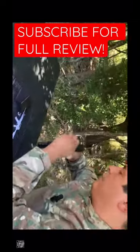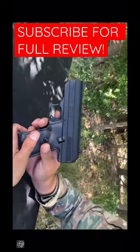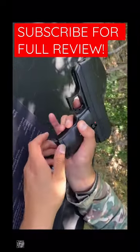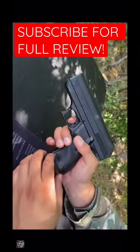Not to mention, you can only rack the slide forward once again if the mag is out of the firearm. We're going to get a magazine release only on one side — it's not ambidextrous. Safety on one side, not ambidextrous.